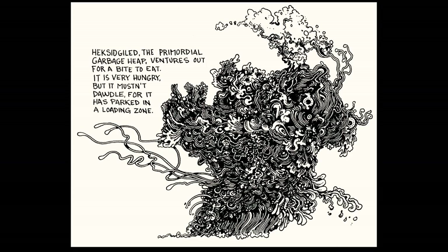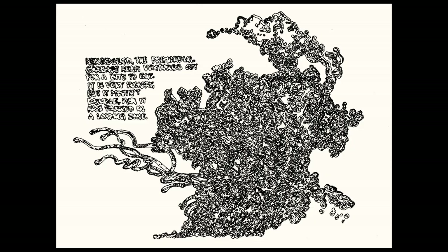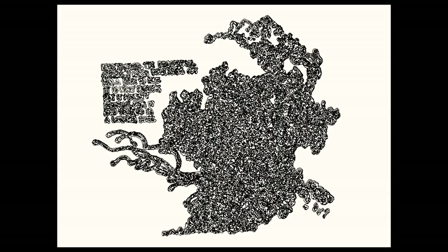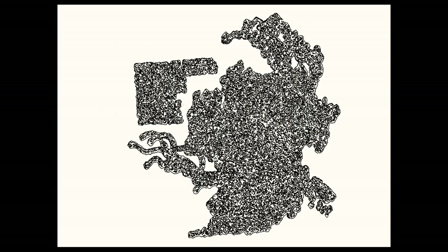Thanks for watching, everyone. I enjoyed this weird little mix of analog and digital — this way of creating a weird little morphing drawing. I'm running through all of the drawings here again at the end a little more slowly. If you want to look at them on your own time, there's a link in the description to a page on my website where you can view the GIFs and each drawing individually. Let me know if you have any feedback about the process or what else could be done with this. Thanks for watching — love y'all, bye!